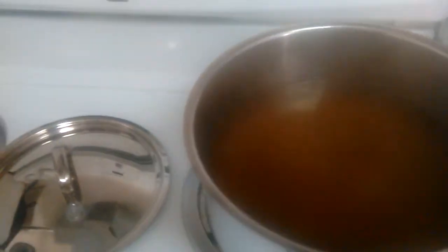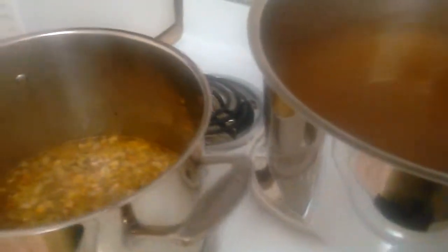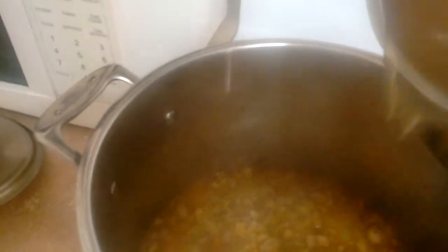My chicken broth is dark because I brown my chicken backs first. And then I'm just going to add this to the pot.